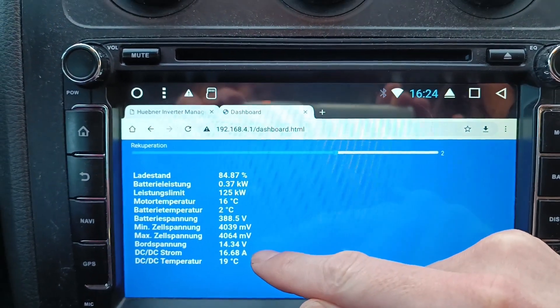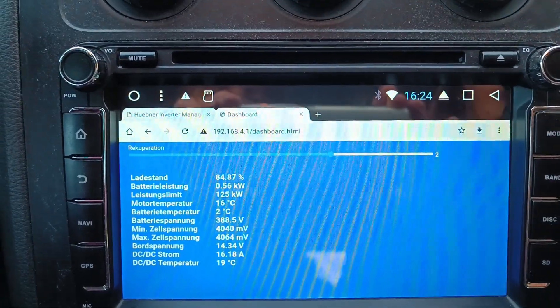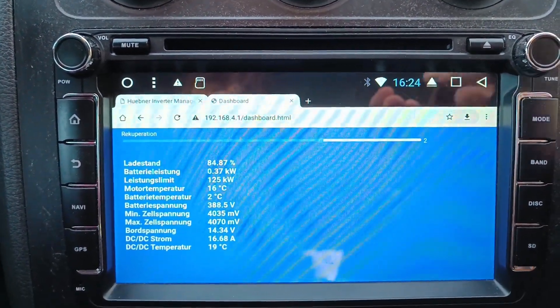There's about 200 watts also going to the DC-DC converter, charging the 12-volt system and such. We can see the energy flow is reversible.